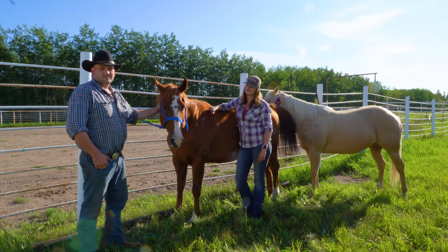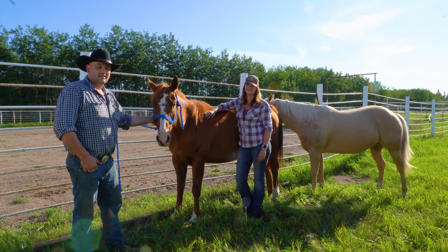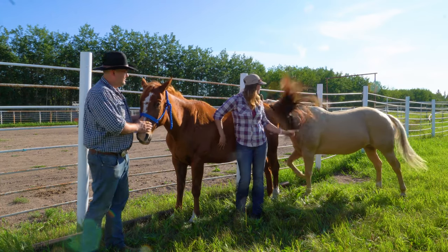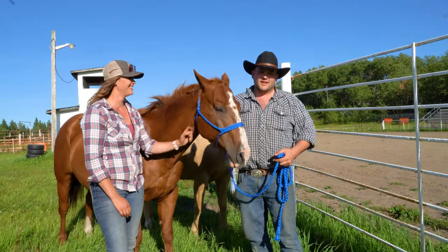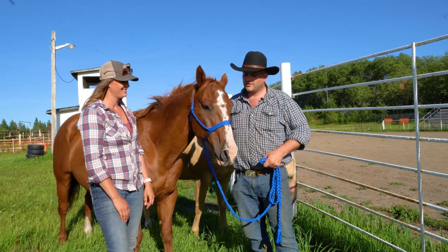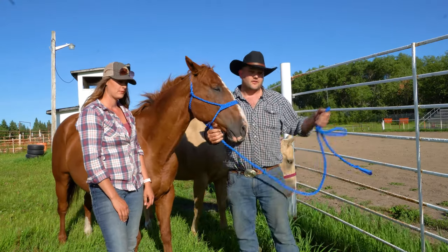I'm Conrad Moyer with the Cherry Grove Ag Society and I'm with Danny today talking about horse safety. Danny, who are we working with today? This is Goose and this over here is Luna. One of the things we'd like to talk about today is tying up your horse safely before you do any grooming or hoof care. Danny is going to give us an explanation of how to tie a horse.